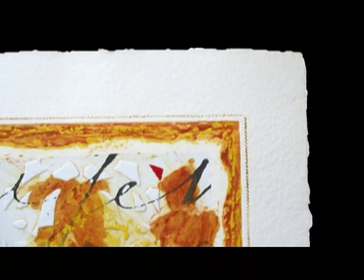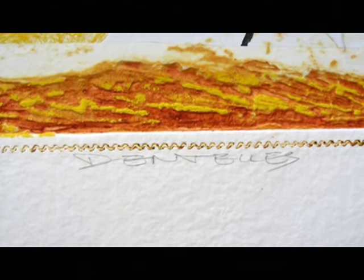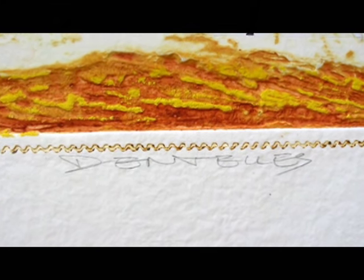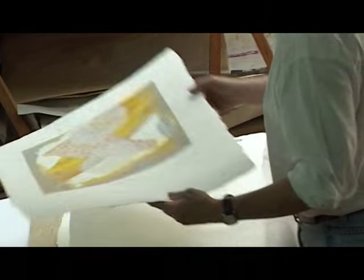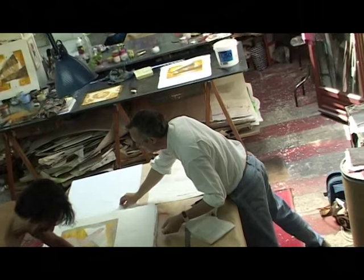Le principe de la gravure, c'est être dans cette problématique du papier et être ailleurs que sur la toile. On a effectivement cette possibilité de multiplication avec la gravure, et c'est tant mieux. Mais pour l'œuvre originale elle-même, c'est une autre vision des choses.